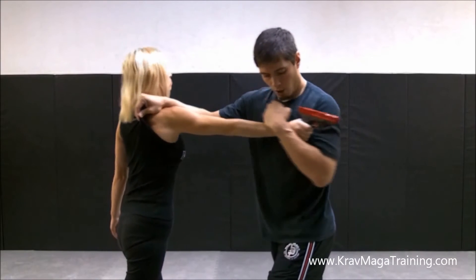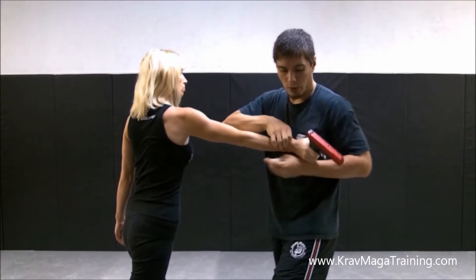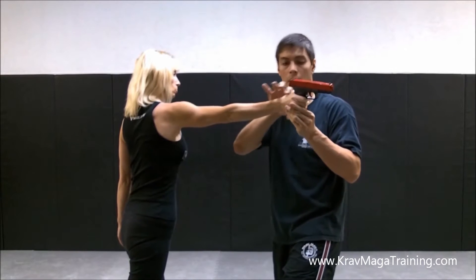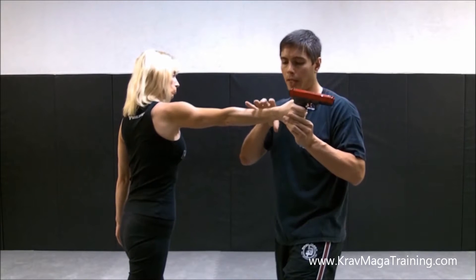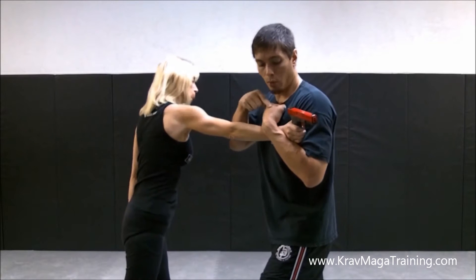When you slide it down, you want to catch it at the wrist — just like if you're putting handcuffs on someone. You want to hook the wrist because that's the thinnest part of their arm. It's a lot thinner than up here, a lot thinner than the hand, so it catches right there. That's what gives you the maximum amount of control. That's why when people put handcuffs on, they go around the wrist — same concept here.